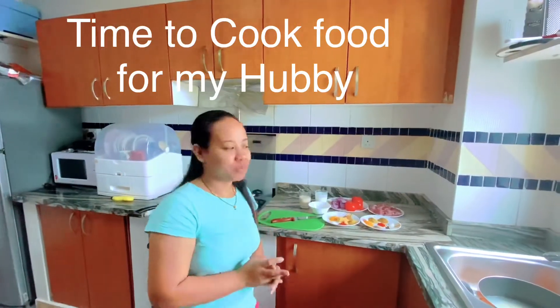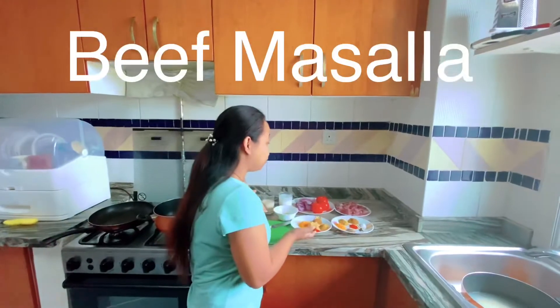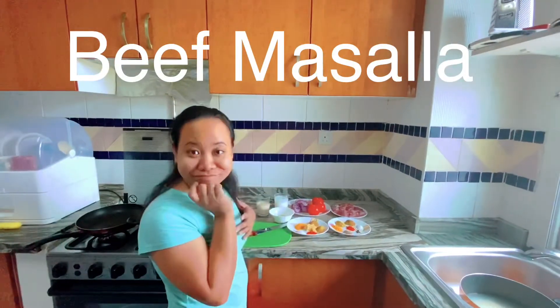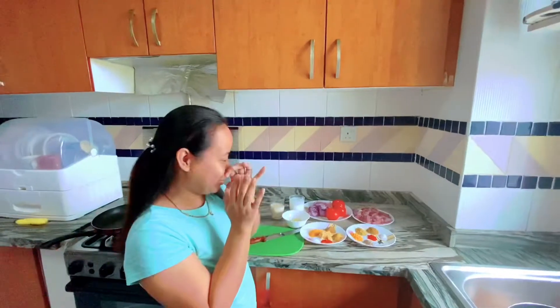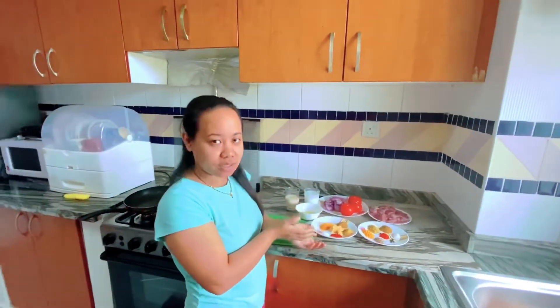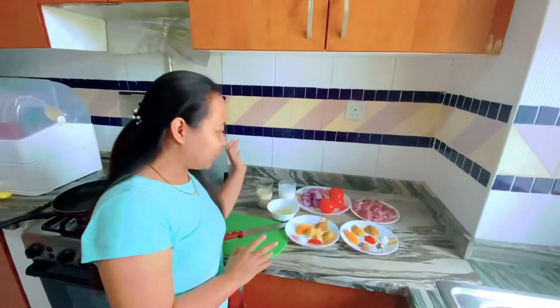Today's vlog, I'm gonna cook food for my hobby which is beef masala. I forgot guys, because this is my first time to cook this recipe, so this is my own version, so please don't judge.